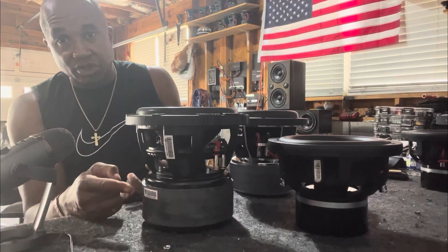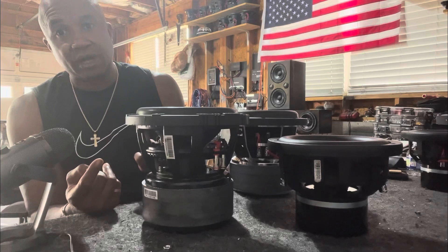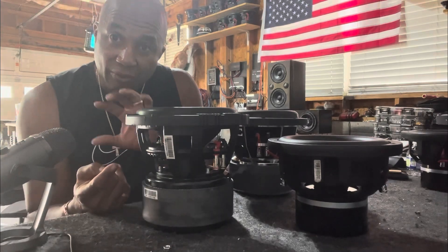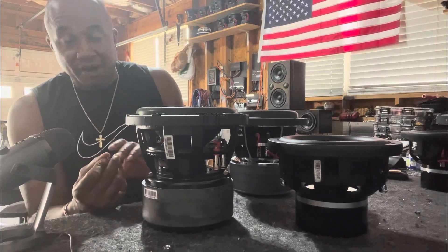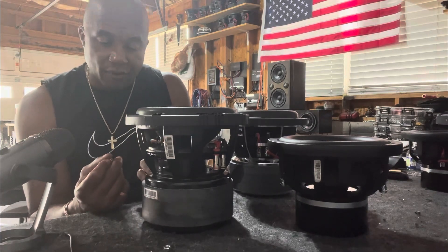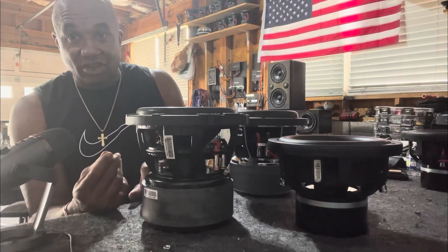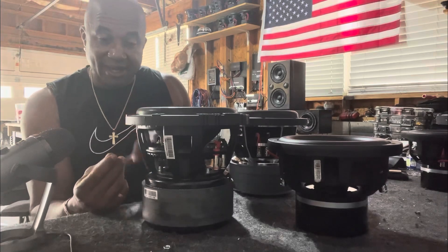The bottom plate is used to bring the polarity of the magnet structure up to where the top plate is, so you have a north and south, so the voice coil can respond to it as power is applied to the coil.